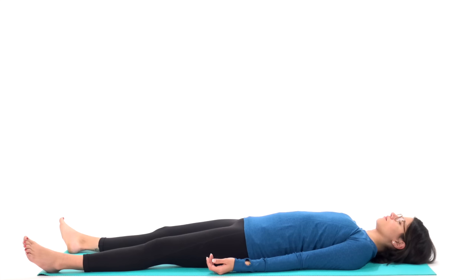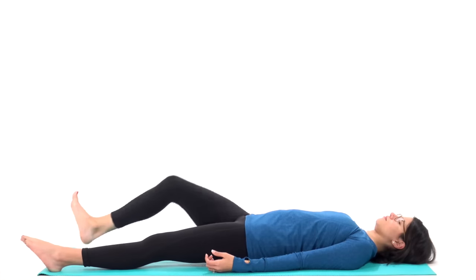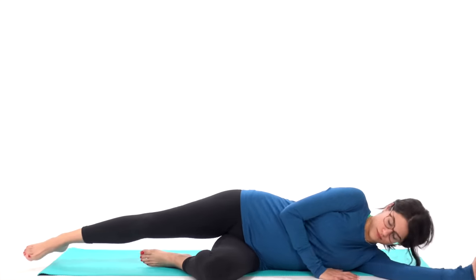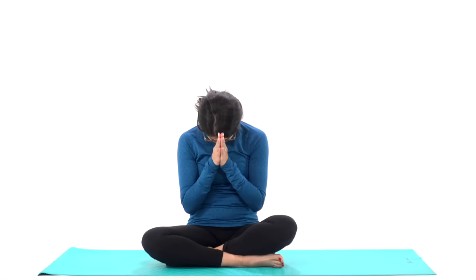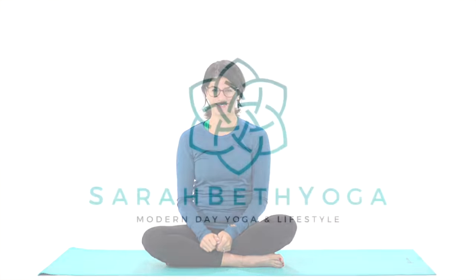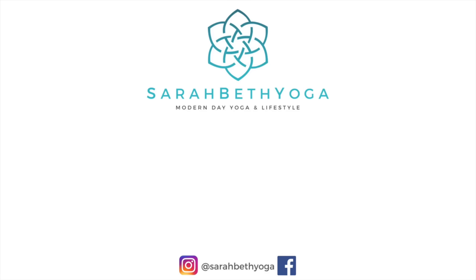You're welcome to stay here as long as you'd like, but if you're ready to come out now, just wiggle out your fingers and toes, draw your knees in, roll over onto one side, and press yourself up to seated. Bring your hands together at heart center and take a full inhale through your nose. Open mouth, let it go. Inhale and exhale — namaste. Have a great day.